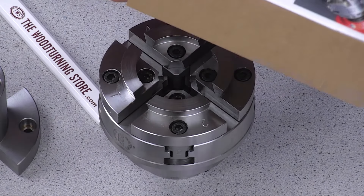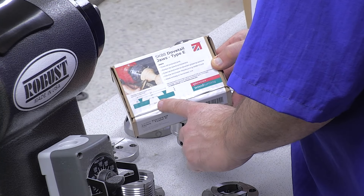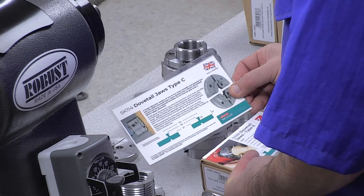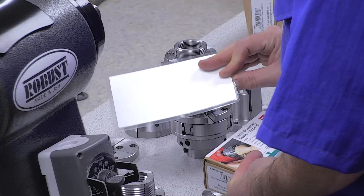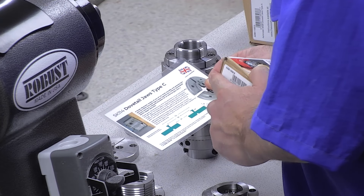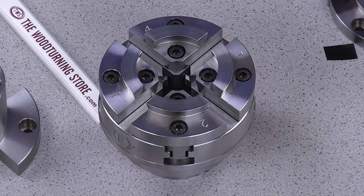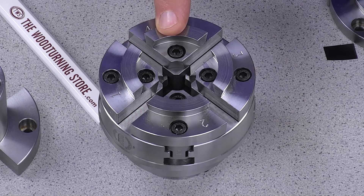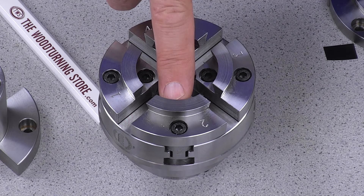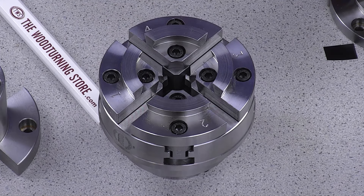I'll look at the box right here. Axminster conveniently puts the jaw dimensions on the outside of the box. What we've done here in the shop is we've photocopied the cover of the box, laminated it index-card style, and we keep these handy so we can see the dimensions of the chuck jaws. So again, we have the Type-E jaws: interior dovetail is 16mm, the next one is 40mm, and the outside is 57mm.